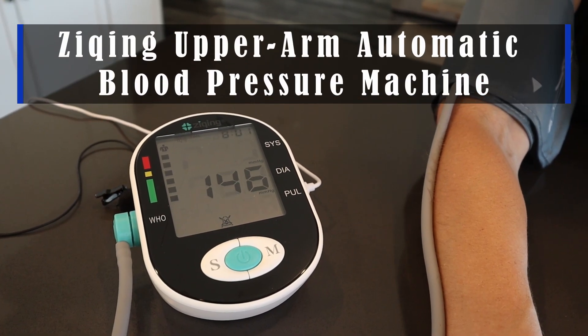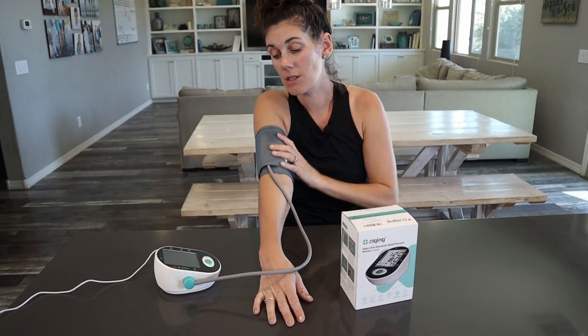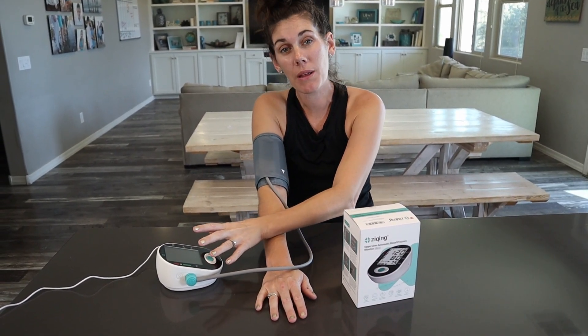Hey guys, this is the Zicking upper arm automatic blood pressure machine. It's a great device for checking your blood pressure and your pulse at home — really easy to use. You're just gonna get the cuff on your upper arm.